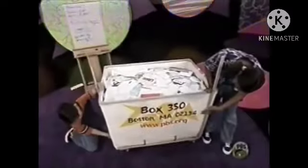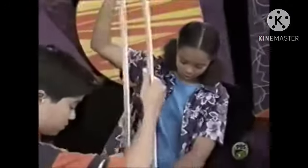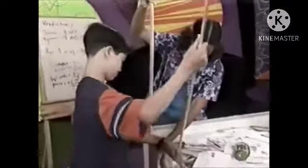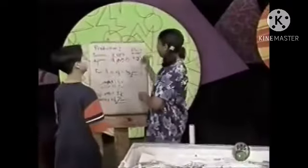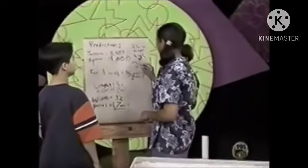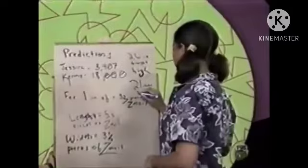Now we have to measure the height in inches. I have twenty-six inches. Twenty-six inches high, right? But the mail doesn't go all the way to the top of the hamper, so that means we have to subtract about five inches, which makes it twenty-one inches high.